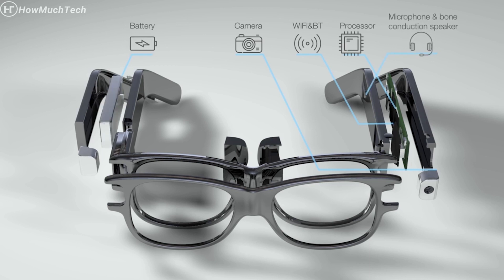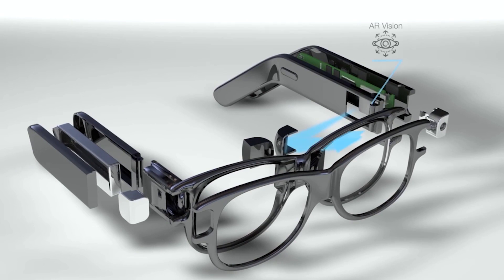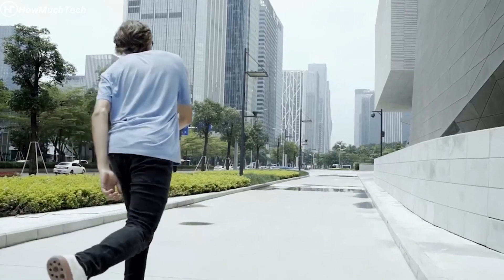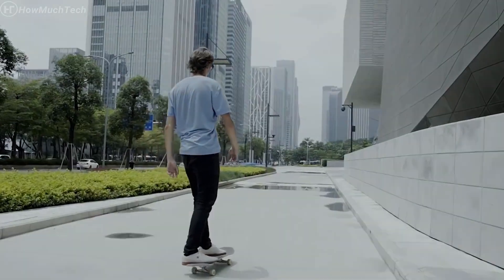In summary, the Midsu Spy Glasses combine fashion and functionality, offering discreet surveillance and recording capabilities in a stylish package. With their hidden camera, user-friendly controls, and ample storage options, they provide a convenient solution for capturing moments or conducting discreet surveillance when needed. Remember to use the glasses responsibly and in compliance with applicable laws and regulations to ensure the privacy and rights of others.